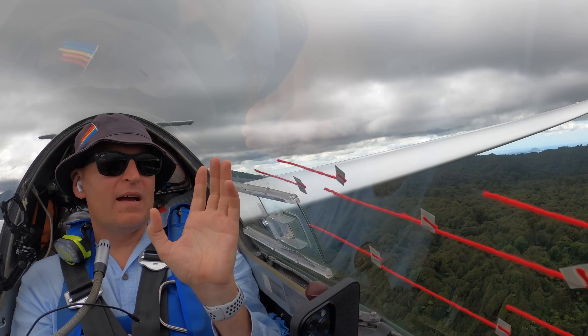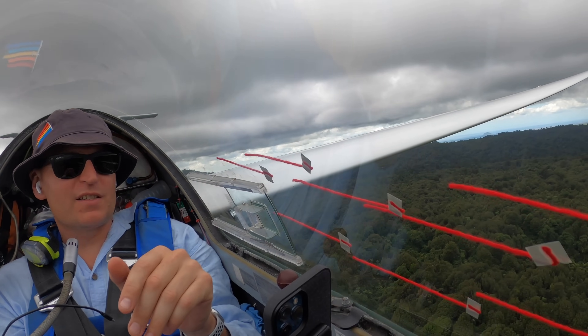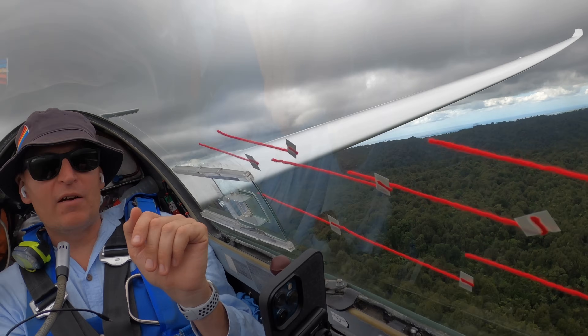The ones on the canopy though, they are amazing. I don't think I'll ever fly without them again. You just have so — look at that — every little thing I do, I now know what I'm doing.